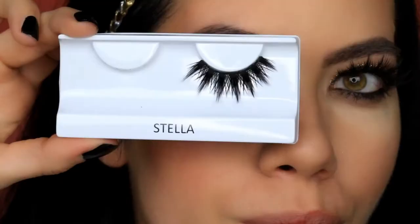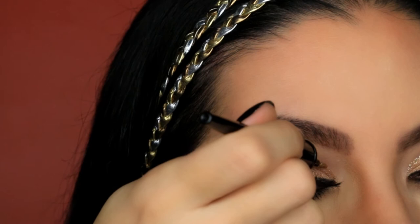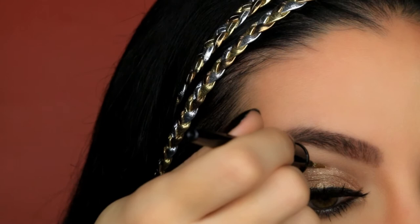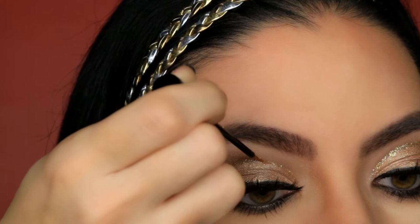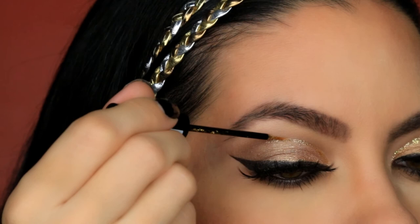For lashes, I am going with Coco Lashes in the style Stella. Now for a glitter crease, I am first using the Gold Glitter Liner by Italia. And now to darken it a bit, I am going in with NYX Liquid Crystal Liner in Crystal Gold. And for some under wing glitter, I am using the Italia Gold Liner.